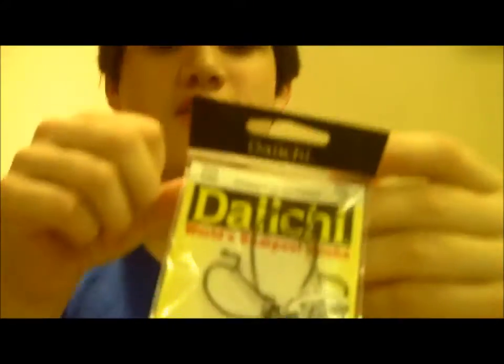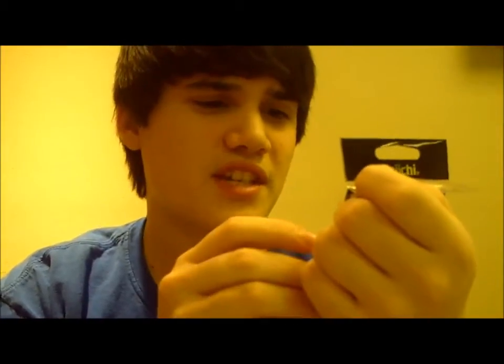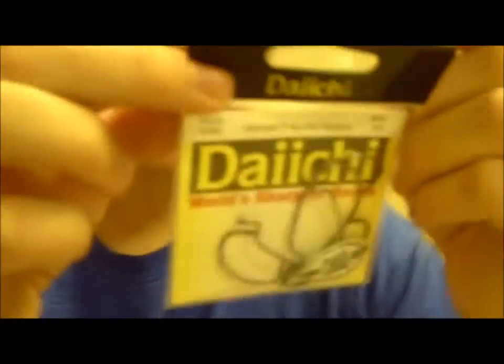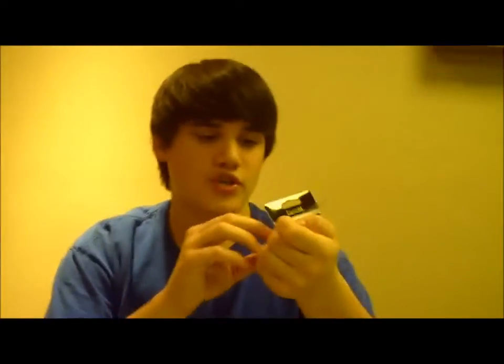Hey guys, welcome back to another episode of Fishing with Flare. Got a Fishhound product review here. This is the Daiichi 3-0. This is Offset Strengthshank — I'm pretty sure that's what it is — Offset Strengthshank Daiichi Worm. They say it's the world's sharpest hooks.